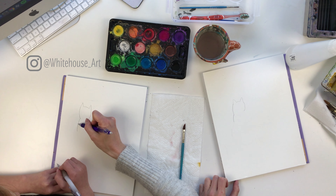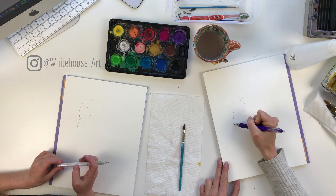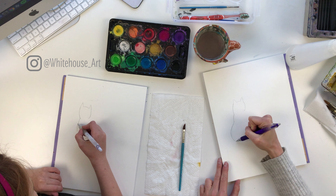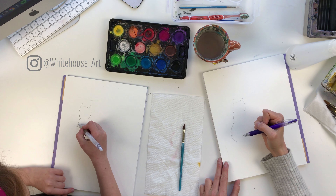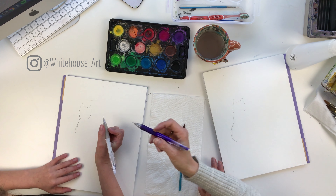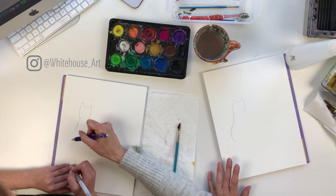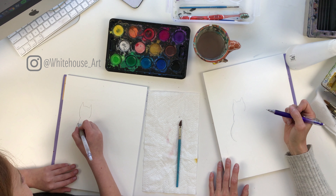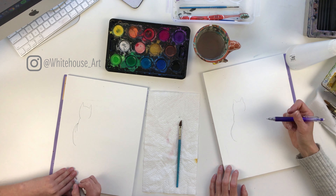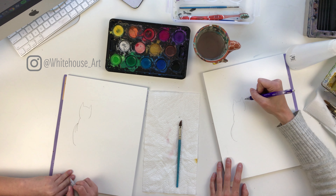First things first, we're going to draw out the cats using a pencil and we're going to draw them nice and light. You're going to start with one very light little triangle in the top corner, then come across and do another little triangle. Then we're going to draw the head — just a small arch here for the head, then stop there and draw this other line more straight down.